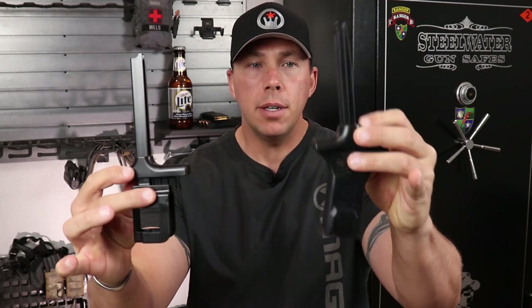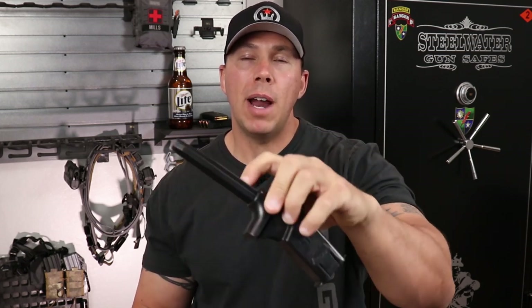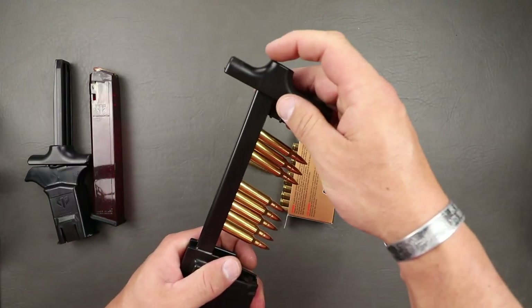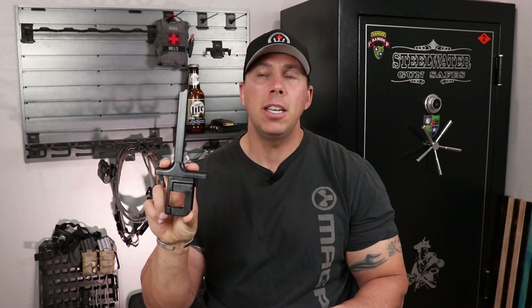I bought the rifle and pistol versions — they're a little bit different but work under the same principle. Here's the pistol and here's the rifle: basically you get your mag in there and use this to jam it down as your rounds are loaded in. I'm going to show you how these work and a little trick with the rifle one if you get loose ammo in the box rather than pre-staged rounds in foam or plastic trays.